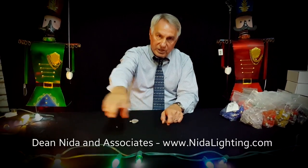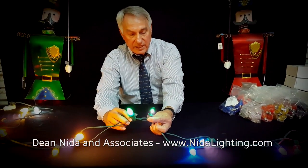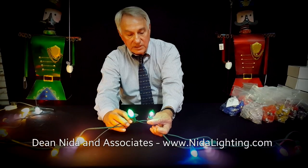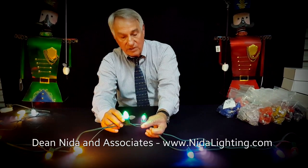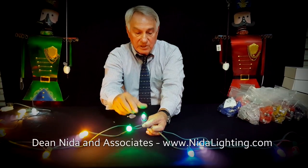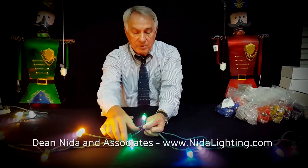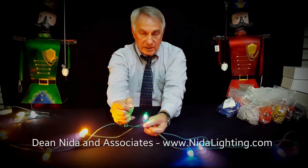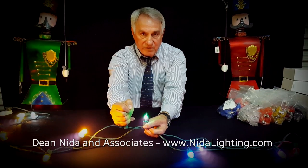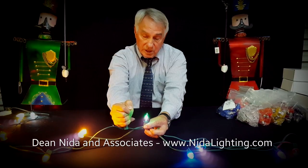There are two different strands down here in front of me. I'm going to hold a couple of these up. This is an incandescent green C7 and an LED C7. This incandescent strand here is hot — you put your hand on it, it's going to burn you. I can put my hand on this LED strand and hold on to it for an extended period of time and it's not going to have any effect on me. Does it get a little warm? Yes, it does.